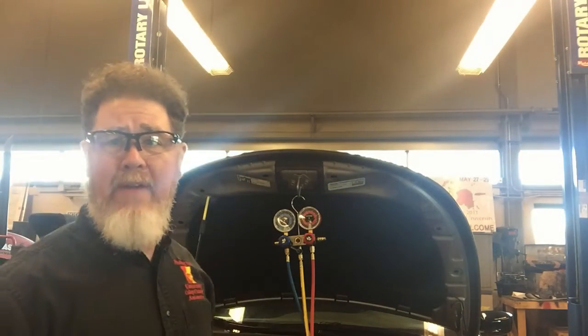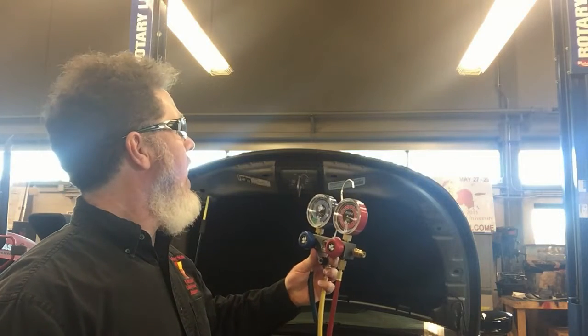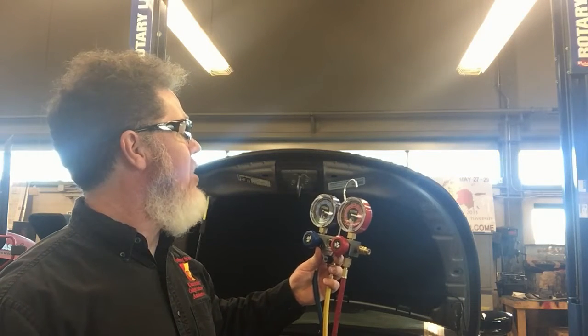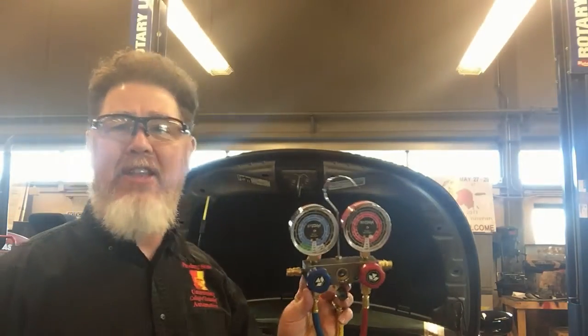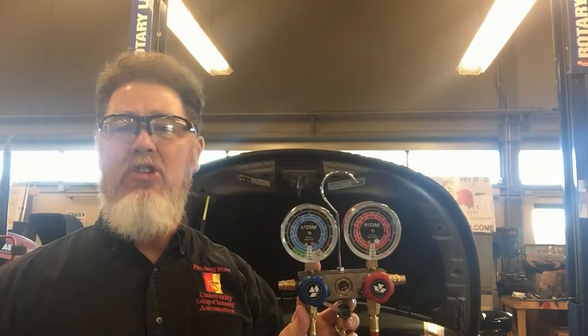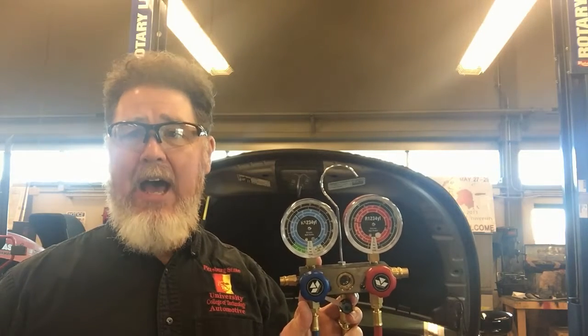We have the car started and the engine starting to warm up. If I take a look at the initial gauge readings, I have about 40 PSI on the low side and around 120 PSI on the high side. Looking at those gauge readings, the low side is a little bit high and the high side is a little bit low.